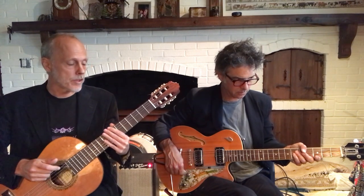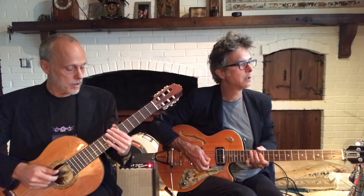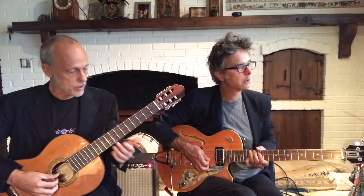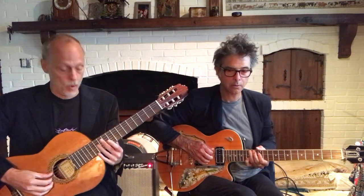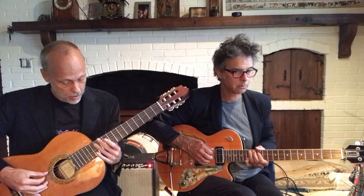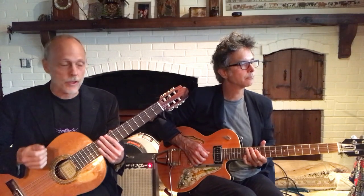For example, in a piece from our new record by Ravel, the harmonics that we use to render the sound of the celeste sound sort of hollow and woody on the classical guitar. On electric guitar, they have a slightly metallic sustain that, to my ears, sounds a lot like the celeste.